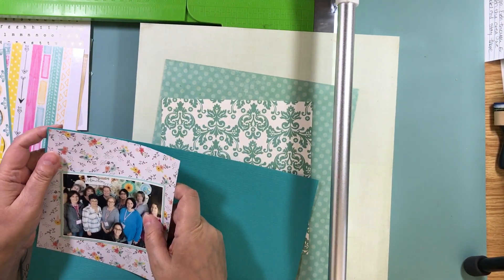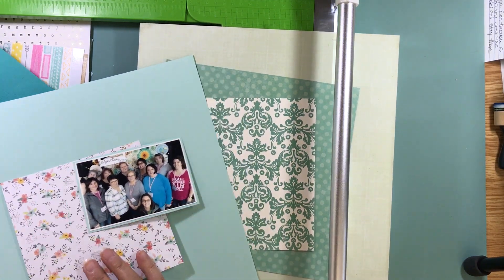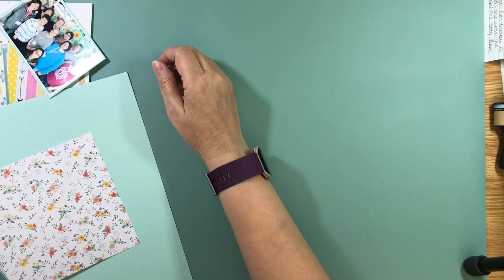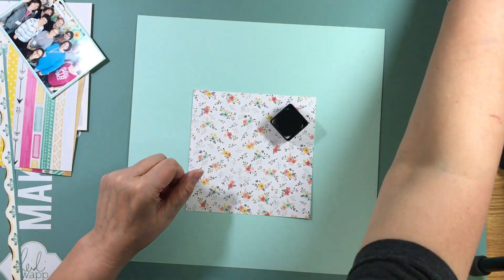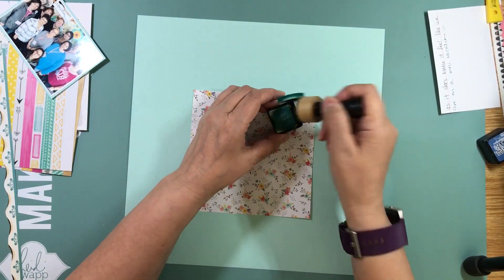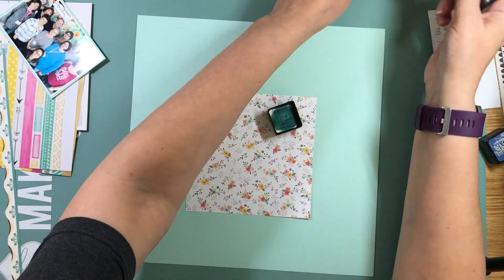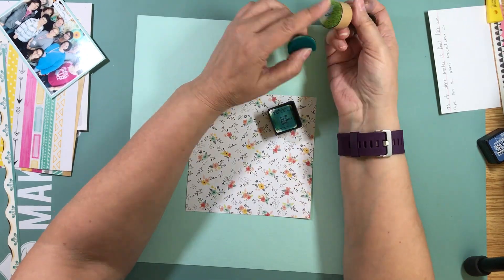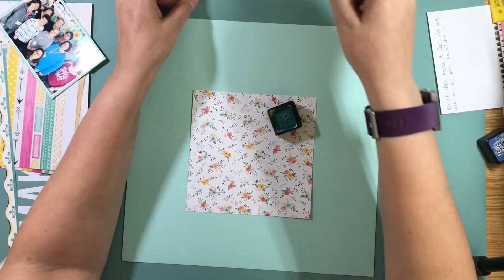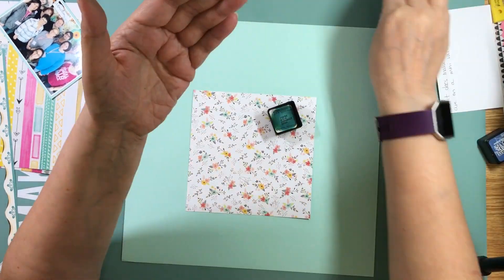I obviously dropped the ball when it came time to upload it. This video should go up today on Wednesday. This is a picture of our table at Crop and Create and I just wanted to document that, so this page is just going to be called Crop and Create 2017.